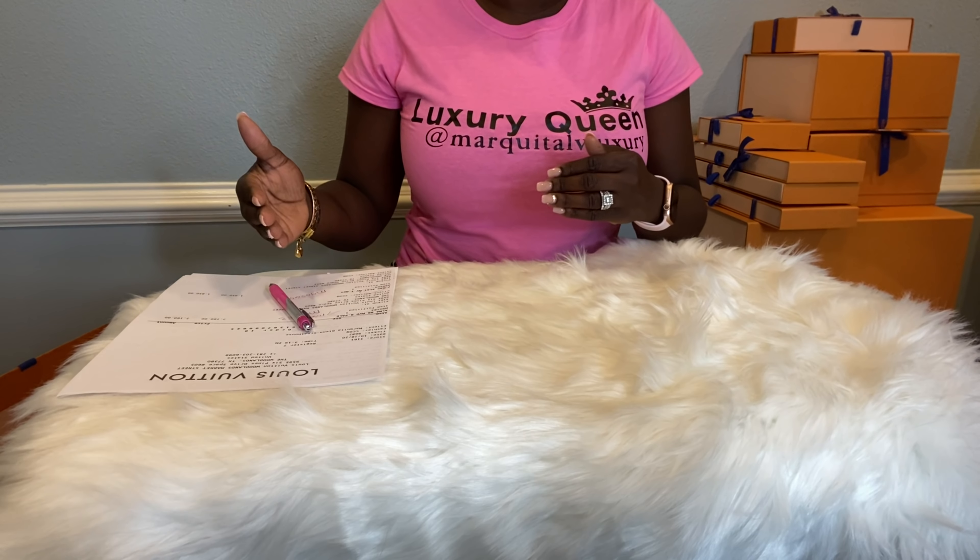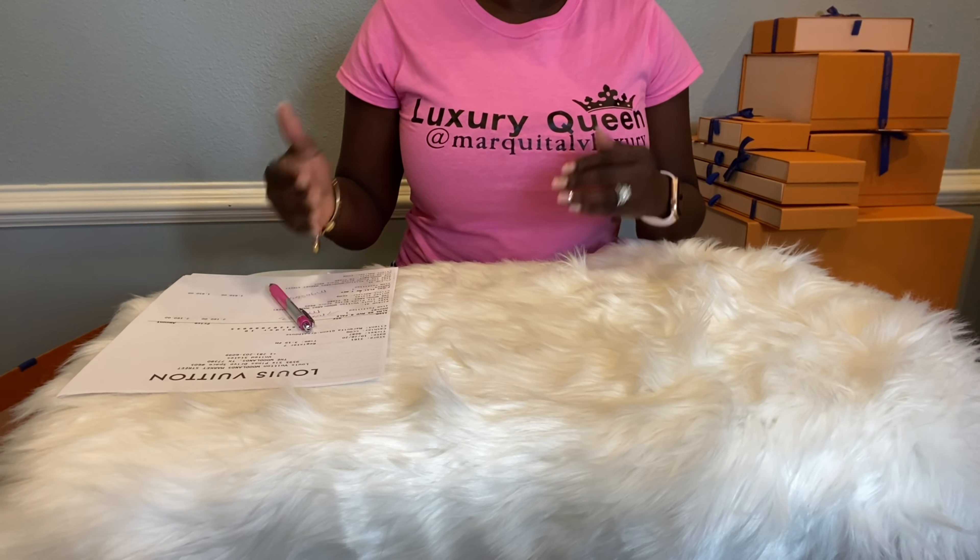At the end of the video, you guys know I love to have my shots ready for you. Okay, let's get started with the first unboxing.